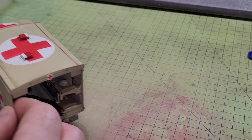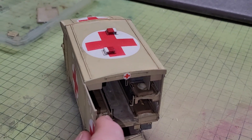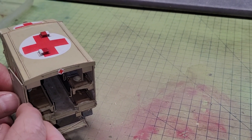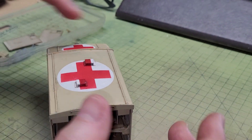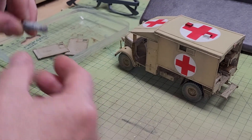The kit instructions suggest that when the doors are open they go like that, but I don't think they do — I think they just go wide open. I'll probably glue them way back so they'll be a bit more robust. There are a couple of jerry cans to go in as well.